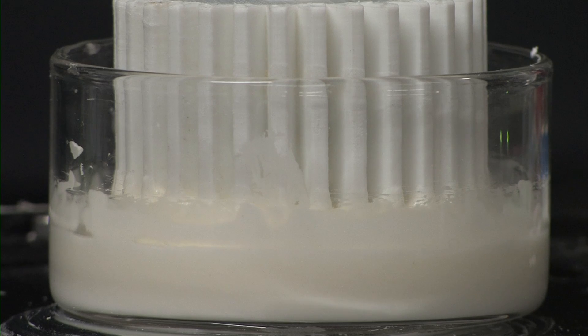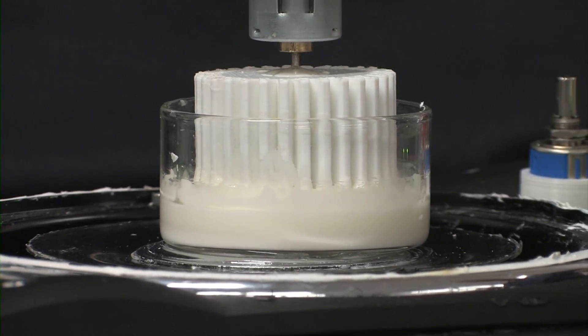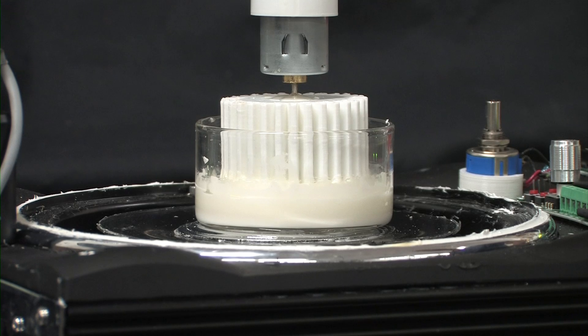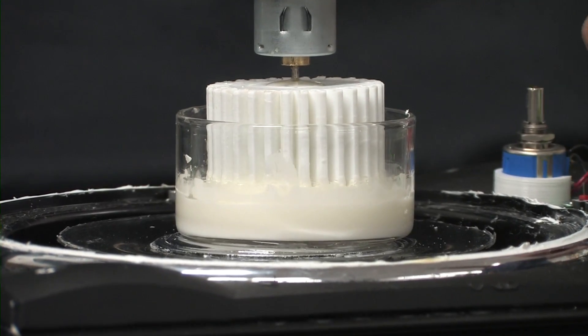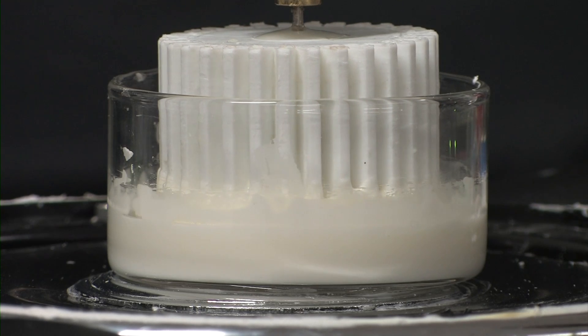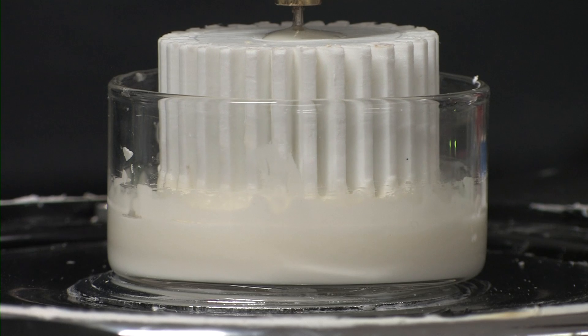What I haven't told you is that the entire device is actually mounted on a speaker, and this speaker is able to vibrate the cornstarch up and down vertically. As I switch on the speaker, the strange thing is you can see the flywheel starts to rotate again. And if we switch it off, it stops. We can do this back and forth repeatedly. It seems that we have some control over the viscosity or the flowability of cornstarch just by switching the speaker on and off.